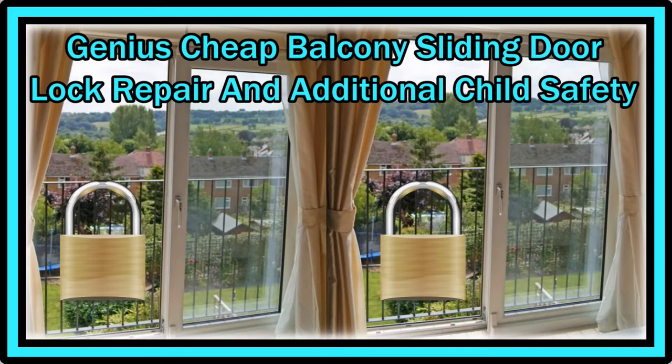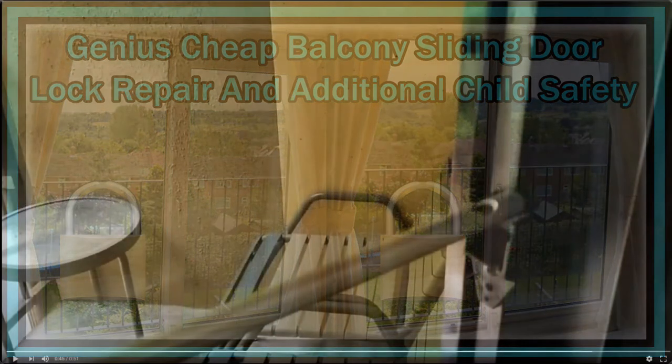Hi guys, welcome to this short video about balcony sliding or glass sliding door lock repair or improvement. This can be used to improve or enhance safety — it can be additional burgle protection, child protection, or just used as a repair. I found this just by chance while spending time in the mountains this week. It's a really interesting solution and it looks very easy to build, really sturdy, stable, and cheap.